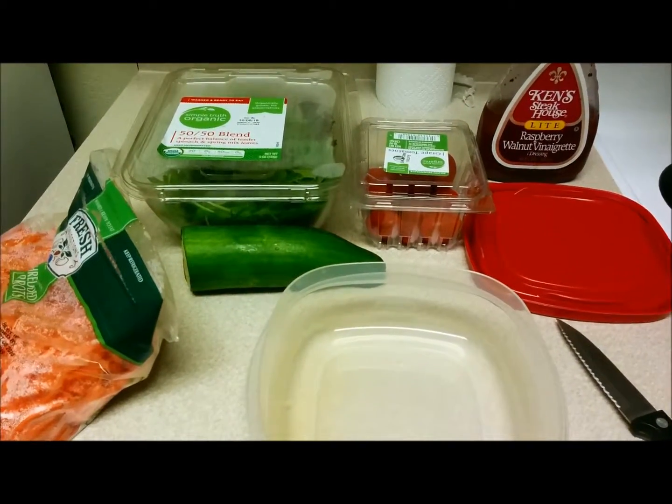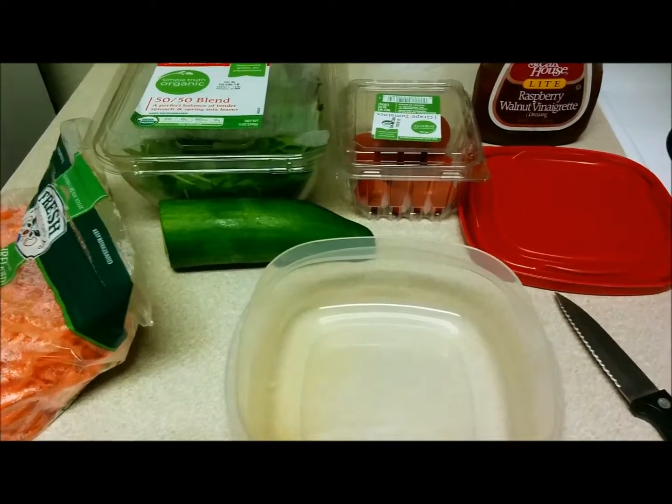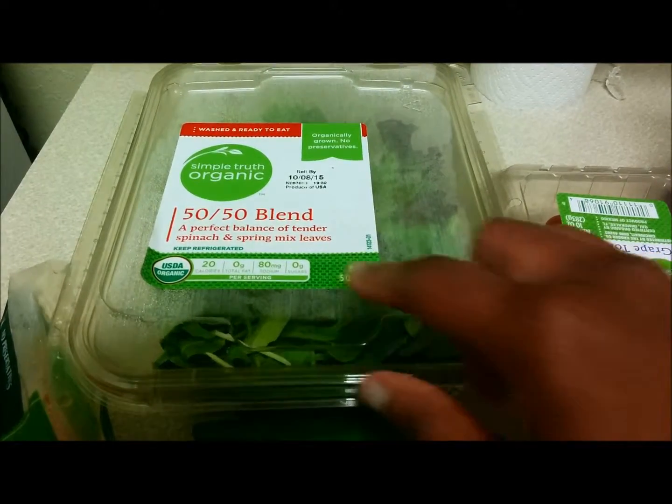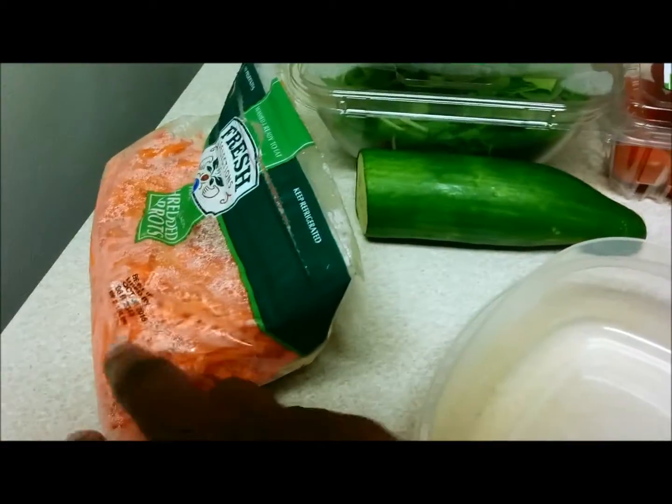Welcome back! Today I want to show you how I prepare my favorite salad. The ingredients you'll be needing are spring mix — this one has spinach in it as well as spring mix leaves — and some shredded carrot.